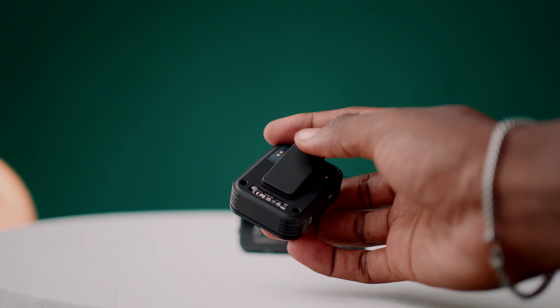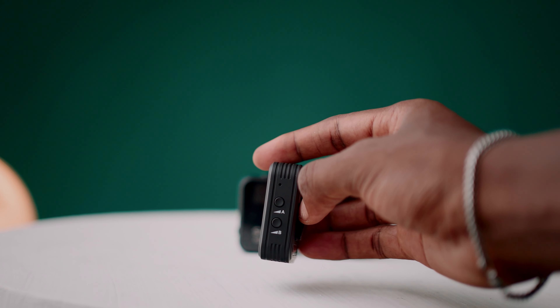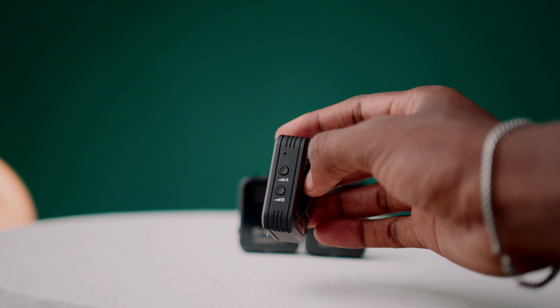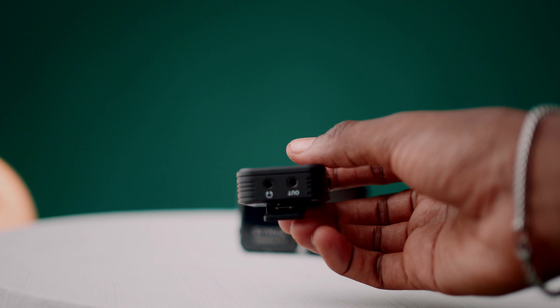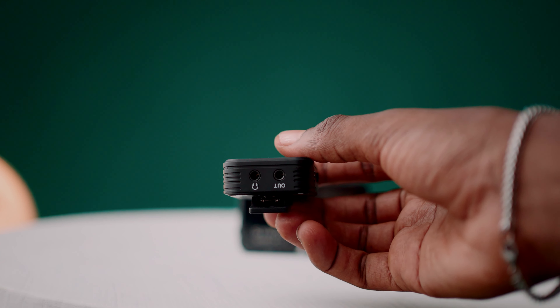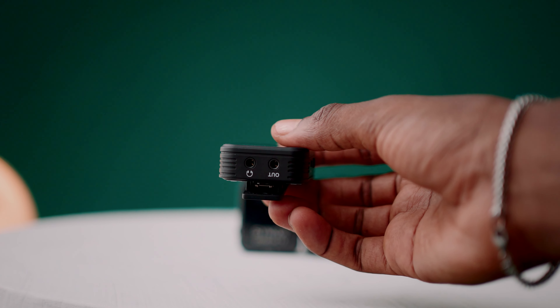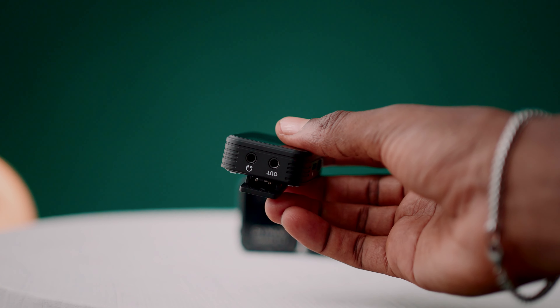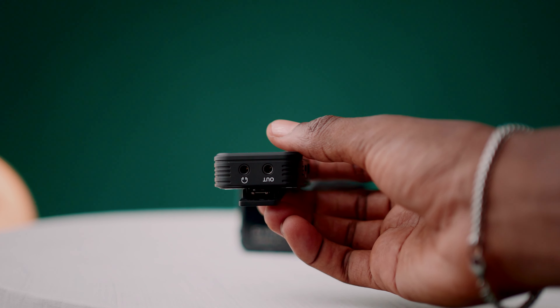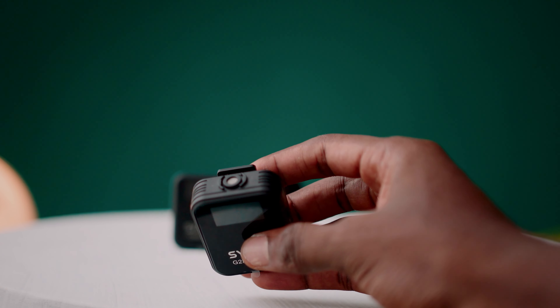Looking at the side of the receiver, you can find a six-level gain control. At the top of the receiver, there's a headphone monitoring output and also an output where you connect directly to your camera or any recording device.